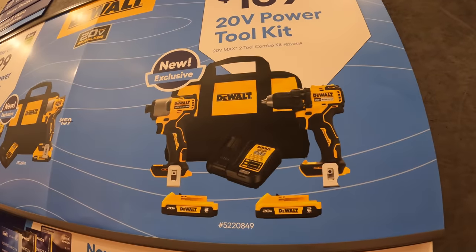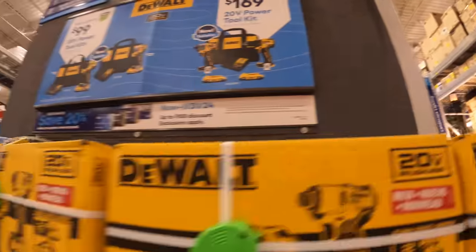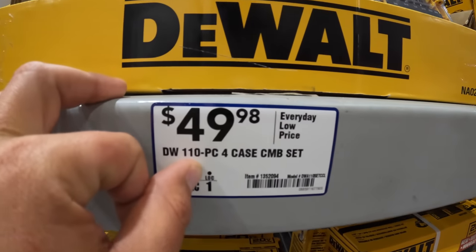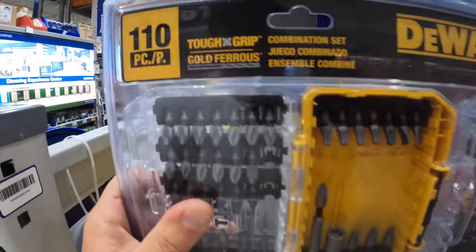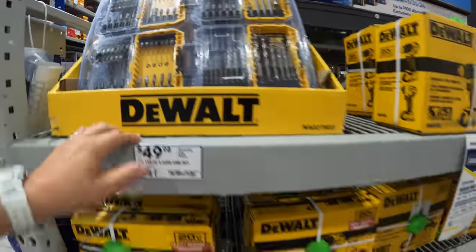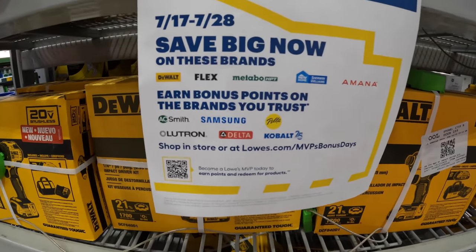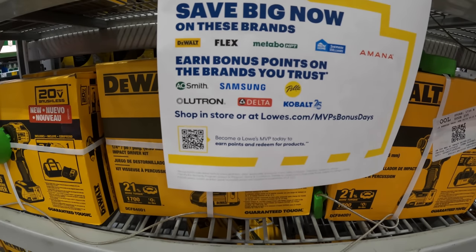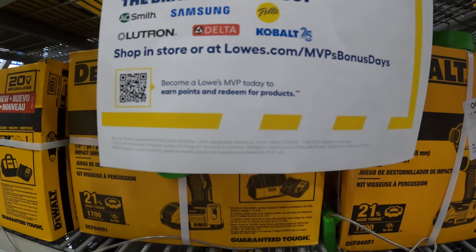Or you can get two of them for $169 — comes with two 2 amp hour batteries, charger, bag, and both tools. That deal is still going on. They also have this 110-piece bit kit with four cases for $49.98 — I think that's part of the Tough System. From July 17th to 28th, shop in-store or at lowes.com for MVP Bonus Days on DeWalt, Flex, and Metabo.